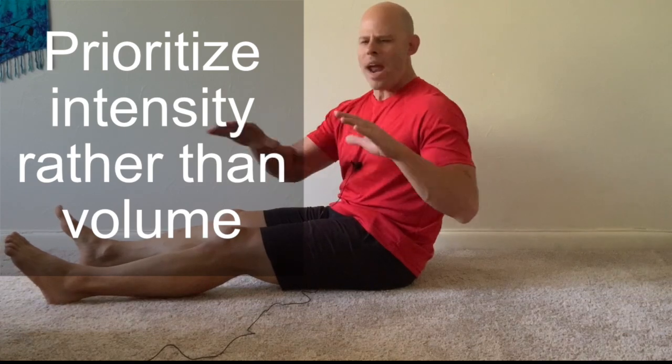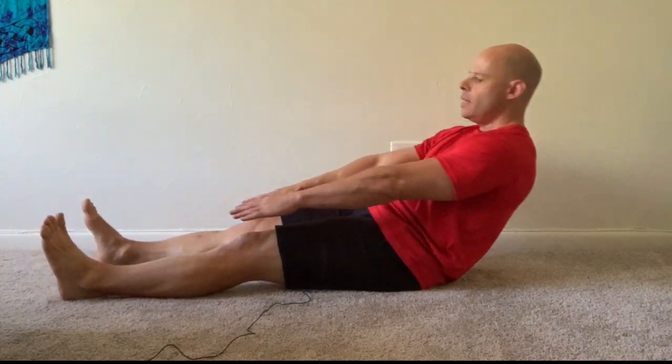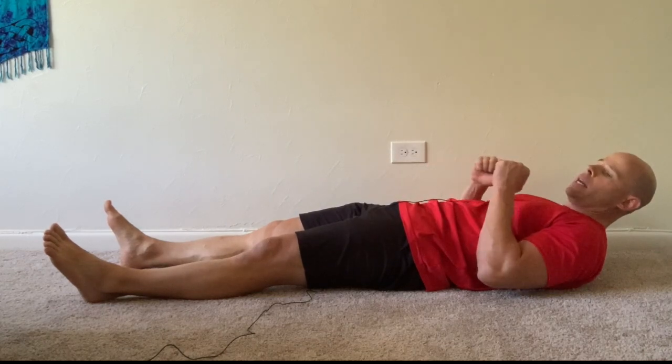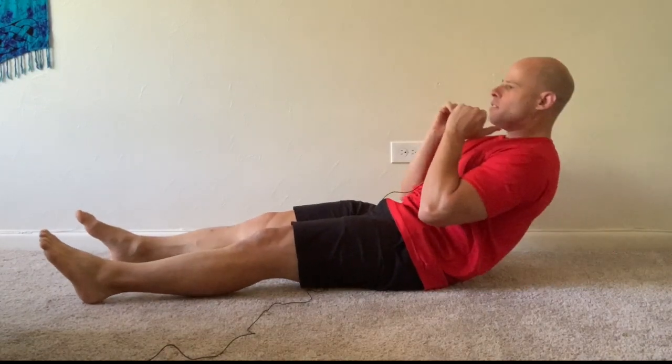The other mistake that often happens with sit-ups and core exercises is people do way too much volume. They say 'I do 300 sit-ups every day,' and my response is: why are you doing them in such an easy way? You wouldn't go to the gym and say 'I can do 300 bench presses' but use the empty bar. We want to add intensity, and we do that with our hands. The further out our hands are, the easier the exercise is. When we bring our hands up, we add essentially weight to our upper body, making it more difficult. You can also hold a weight — even just five or ten pounds is sufficient to make this a much more intense exercise.